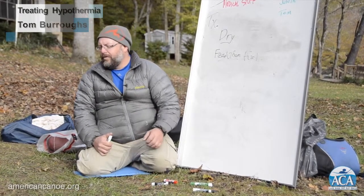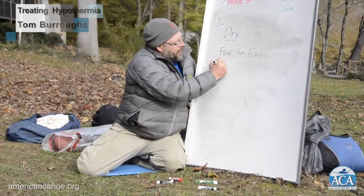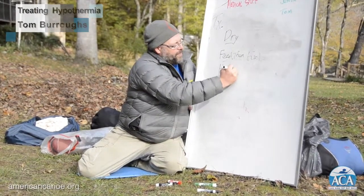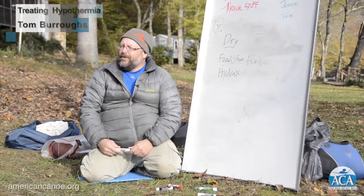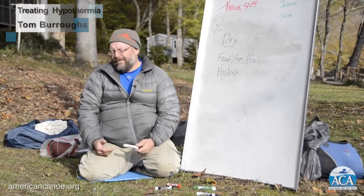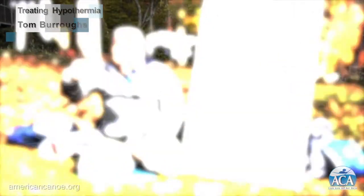Give them good sugar and carbs to get them warm, but also give them real food - something more substantial. Moving on, we need fuel and of course hydration. What do we hydrate them with? Water - water's awesome. What do we want to avoid? Caffeine - avoid caffeinated drinks. But there's one primary thing to avoid: alcohol.